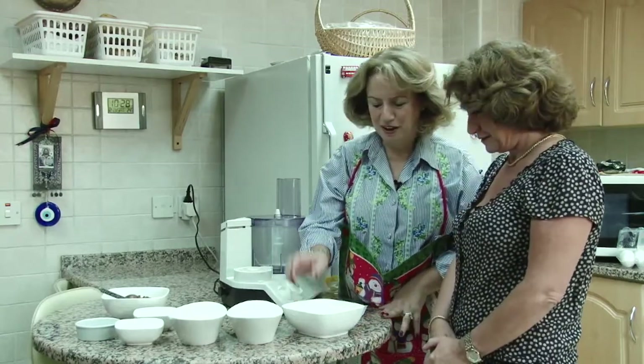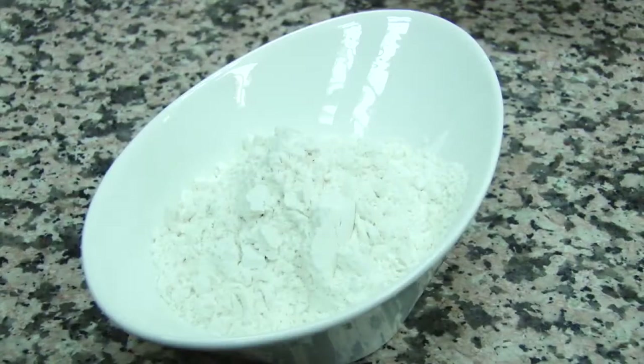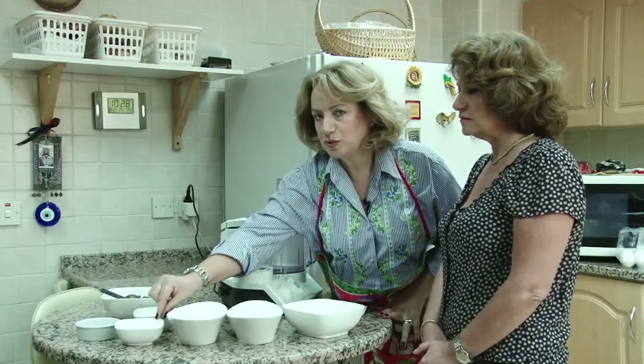I'm going to tell you about the ingredients: four eggs, one cup of sugar, one cup of flour, and a little bit of salt and vanilla, and one small spoon of baking powder.